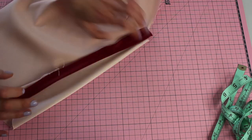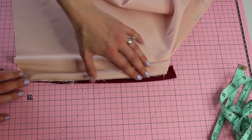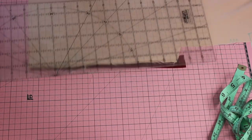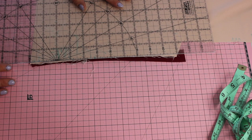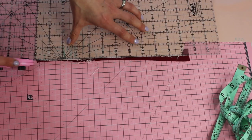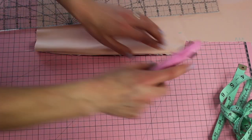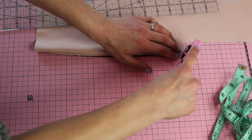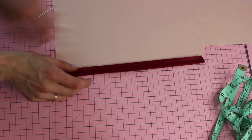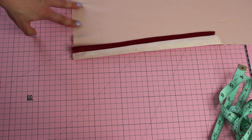There will be excess fabric on the back that doesn't look so nice, so we're going to trim that off — lining up my quilting ruler, or you can use regular shears to trim it up nicely. When you flip it over you can see how nice and neat that looks on the inside of the dress.